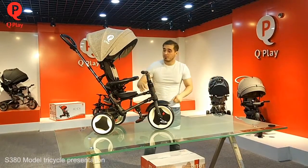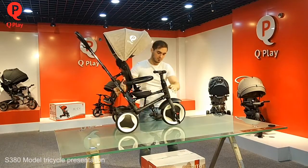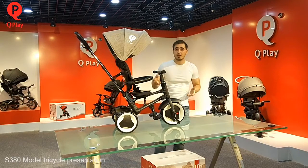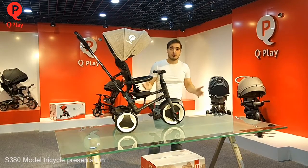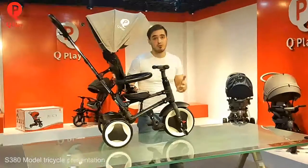I will tell you about the first mode — the first, most important mode. The main idea of this track was to make it more convenient for big cities. How? To make it more compact. Now I will show you how we can fold it and unfold it.